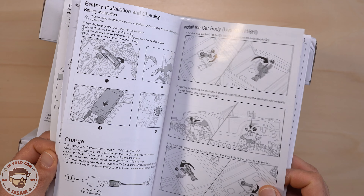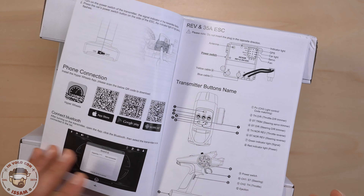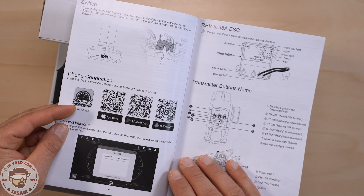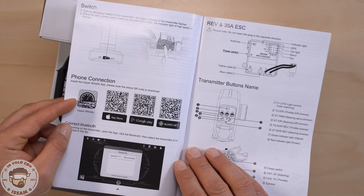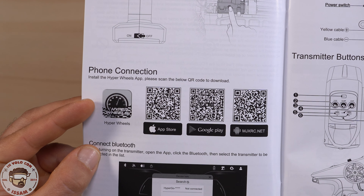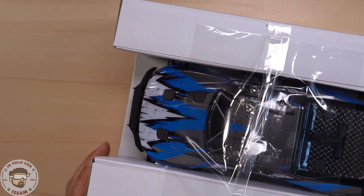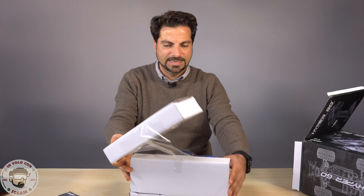Ho visto su YouTube, su altri canali, che hanno fatto di tutto con questa macchina e non gli è successo niente, quindi è una macchina molto resistente. Ed è per questo che è una delle migliori macchine economiche brushed. Nel manuale di istruzioni abbiamo il QR code da scansionare per installare l'applicazione sul nostro telefono, ma vediamo subito la macchina.